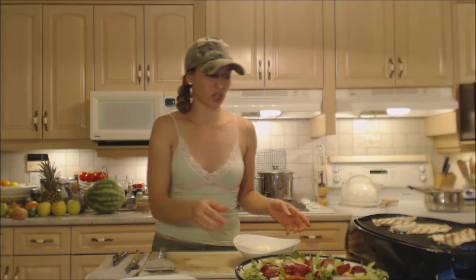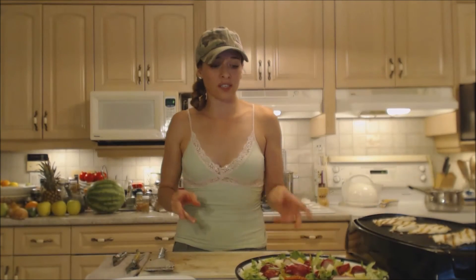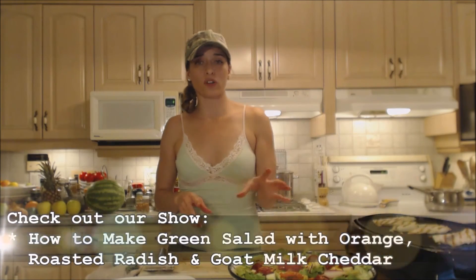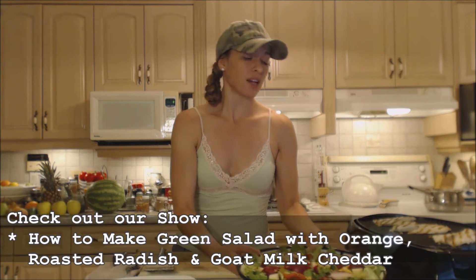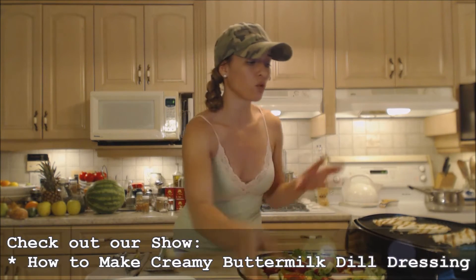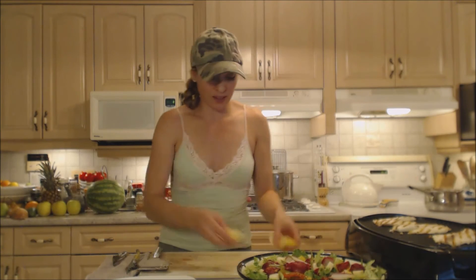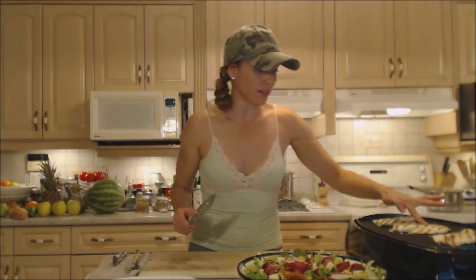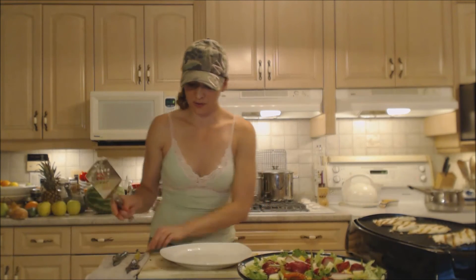Now we need to be gentle with them — I'm done with this marinade. It's going to go gorgeously alongside a green salad with orange, roasted radish, and goat's milk cheese. I also made a beautiful creamy dill buttermilk dressing for it — it's just going to go perfectly with this fish. I have my lemon wedges ready, and it should be done... it's done!